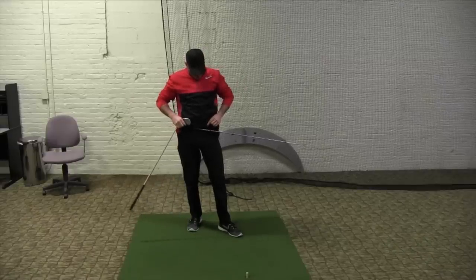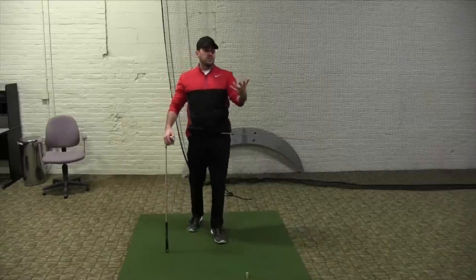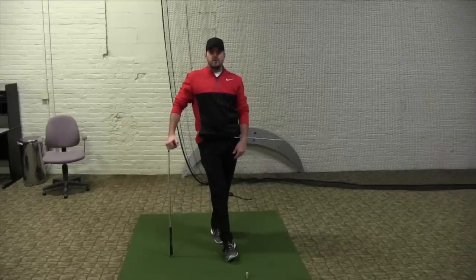So give this one a try — put it through the belt loops, remember all of it to the left, and try and get as open as you can during the downswing if you're someone who struggles with rotation. Hopefully that helps, and leave us a comment below to let us know how you do.